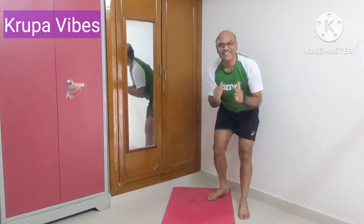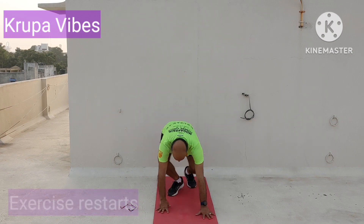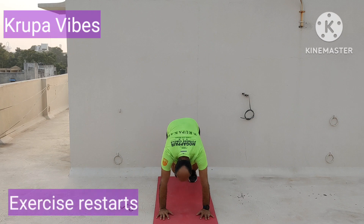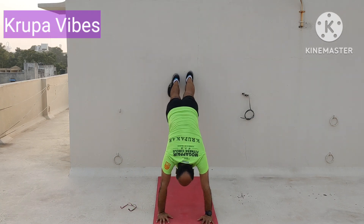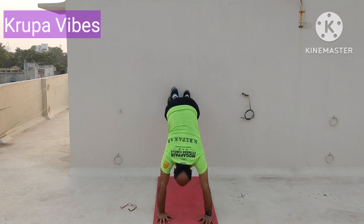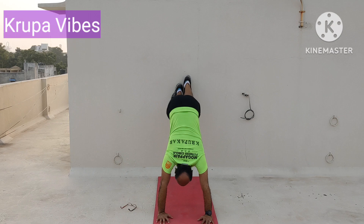So we have seen the demonstration of the last 4 exercises. Now we will do them live, 20 counts each — start. Take the legs on the wall and then start walking up and down. Do 20 counts at your own pace, no need to rush. Small, small steps to balance yourselves — the hands should be very strong. You will feel the load on the shoulders. Do 20 count walk on the wall.